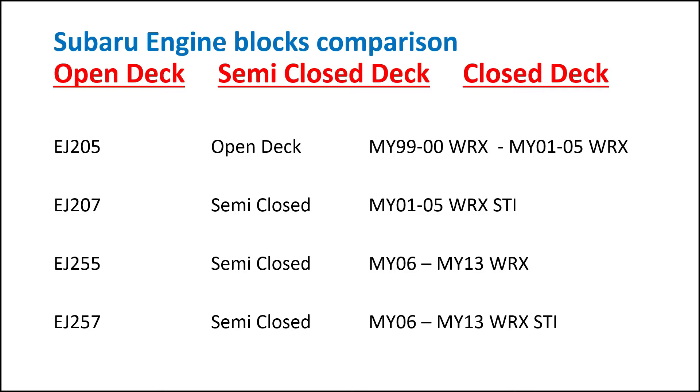Then we've got the 2.5L WRXs, which is the EJ255 — that's also a semi-closed-deck motor and it comes in the MY06-MY13 WRX. Then we have the 2.5L STI motor which comes in the MY06-MY13 WRX STI, which is also a semi-closed-deck block.